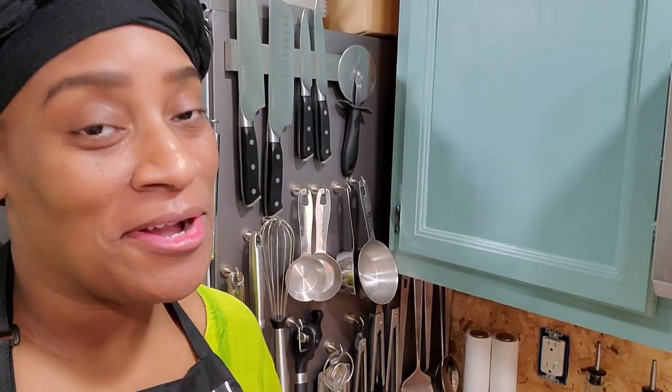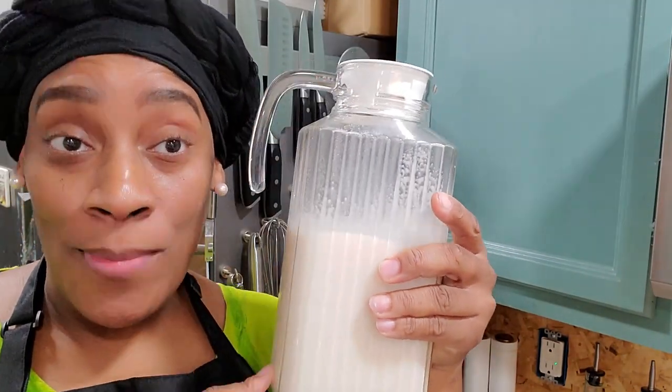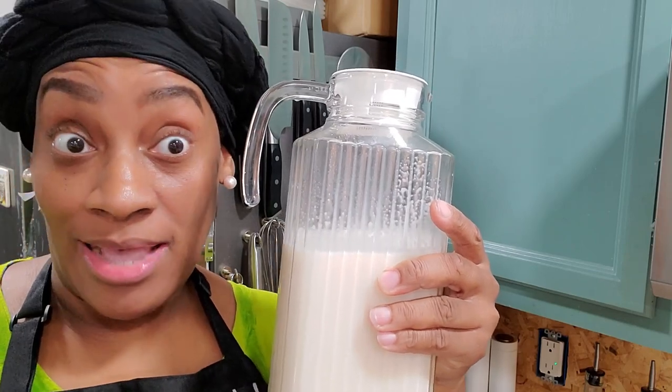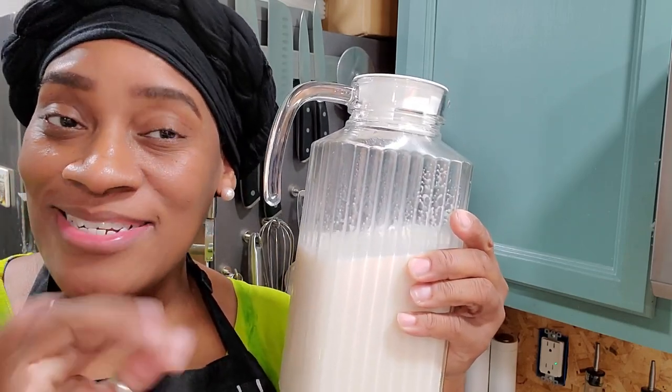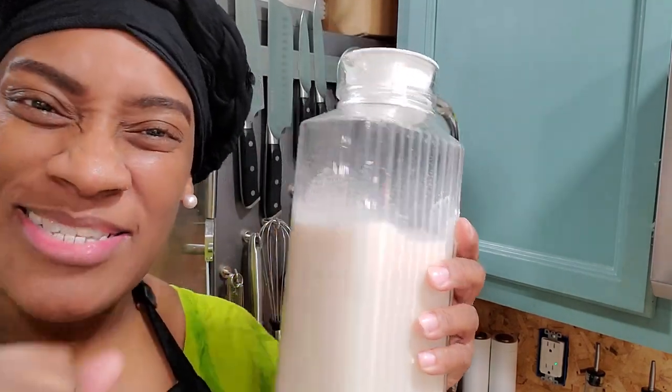If you're here, the thumbnail made you want to come so you can know how to make this tasty homemade from scratch almond milk that is not toxic and really has almonds in it. If that's why you're here, keep watching and stay tuned so I can show you how I make my homemade almond milk. Let's get into it.